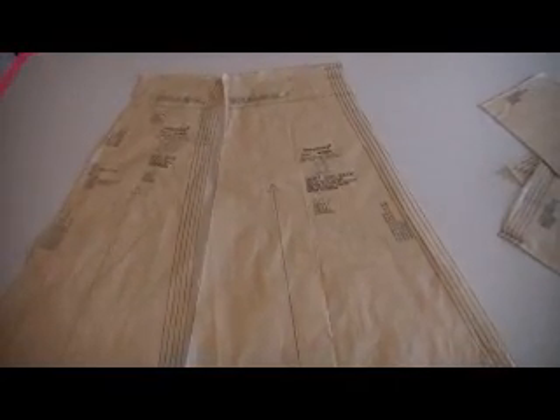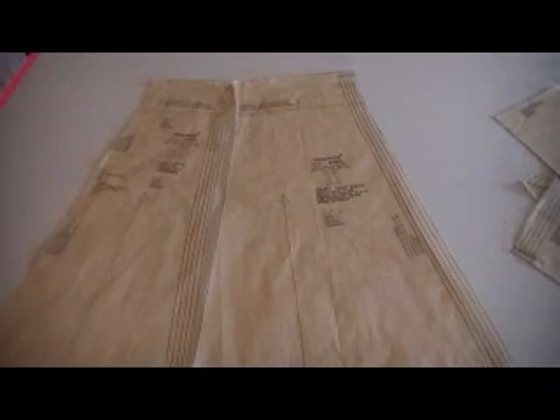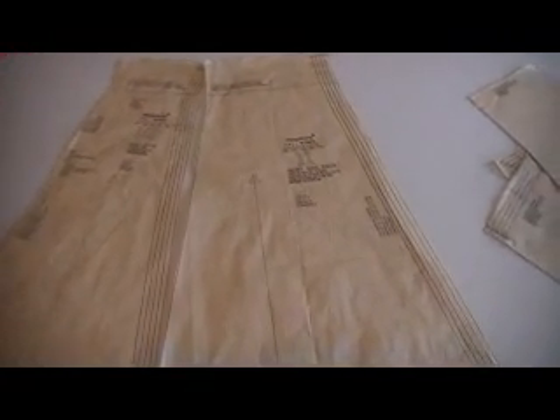I'm going to talk about the individual pattern pieces and I'm going to start with the skirt. This piece here is the skirt back. You cut two of these because there's going to be a seam down this edge of the skirt, and it attaches to the skirt side back, which is piece number 11 on this pattern.